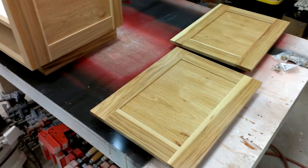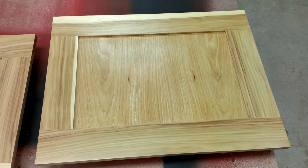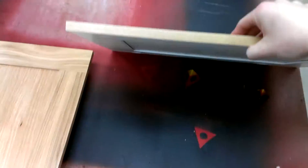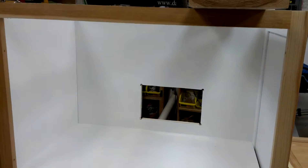Howdy YouTube, Darlington Farm here, just over here in the wood shop finally putting the hickory cabinet to bed. As you can see, it is finished. I did go ahead and painted the back of the doors and the inside of the cabinet here.